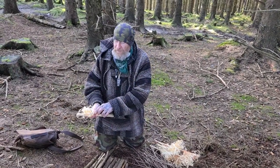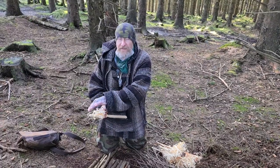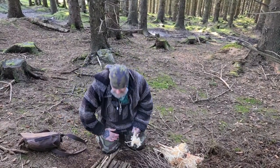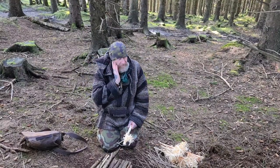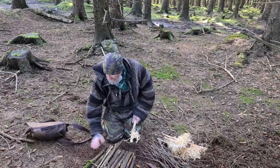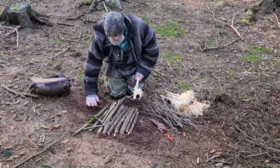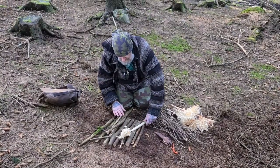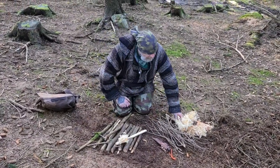Remember, we need our curls at this end, not that end. My back is facing into the wind, which is very, very important when we're lighting a fire like this — or any fire indeed. We've cleared an area here in the woods. You can see it's damp, very wet ground, and we've made an insulated bed for our feather sticks, which is very, very important.